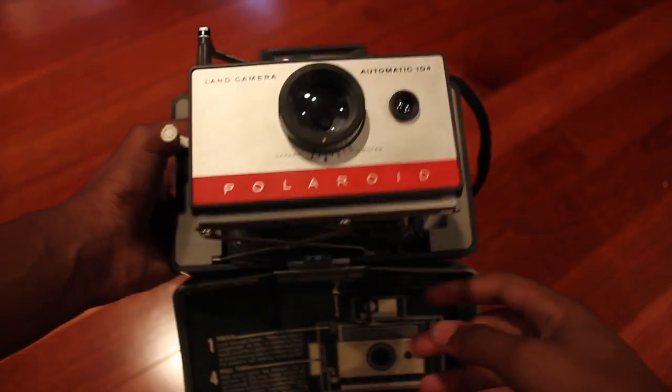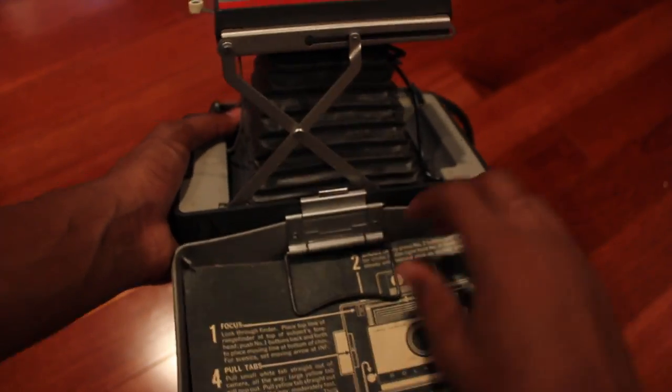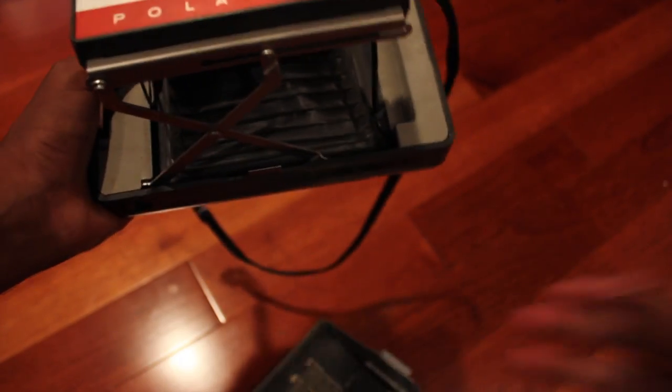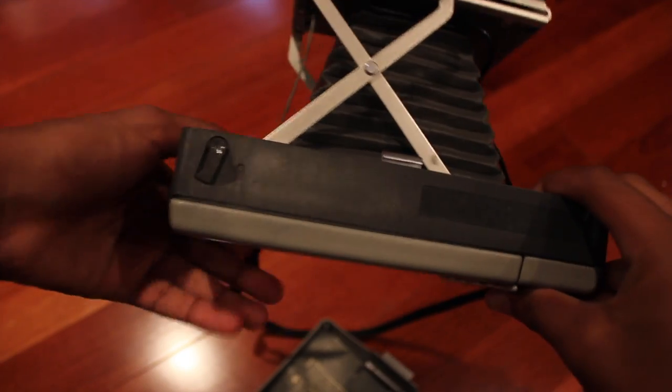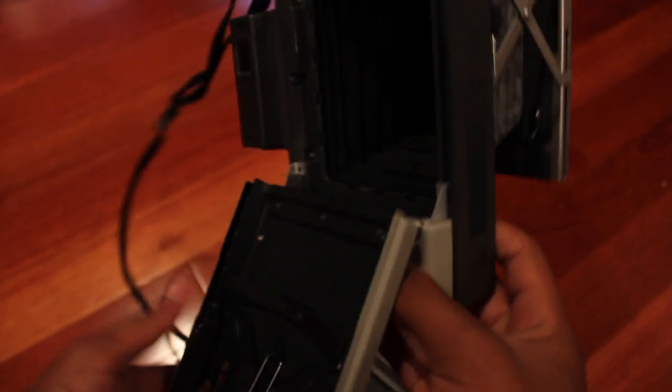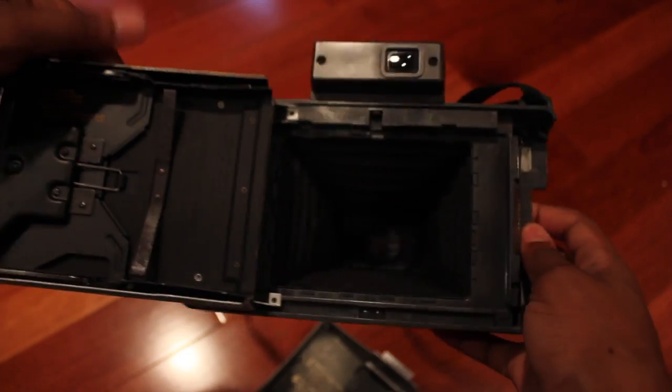To make things a little bit easier, I will take the front cover off by unlatching this. At the bottom of the camera, there is a little latch. Move that to the side — it opens up and exposes the back of the camera.